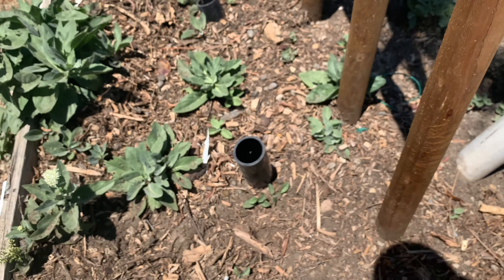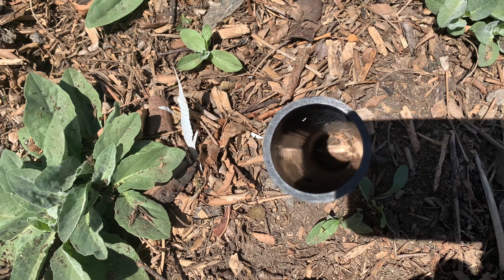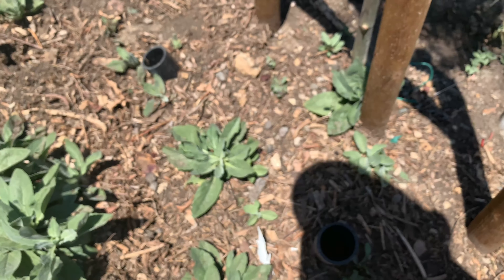This tree is doing pretty well, and as you can see they can just water here manually through the pipes.